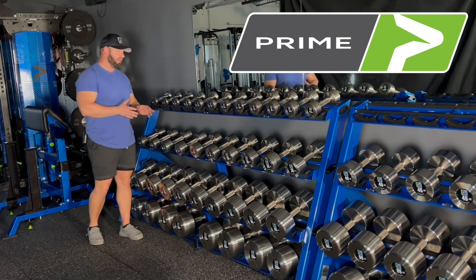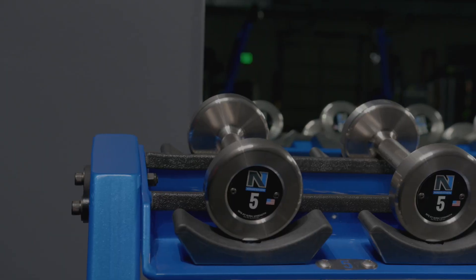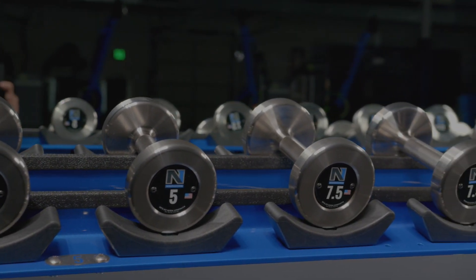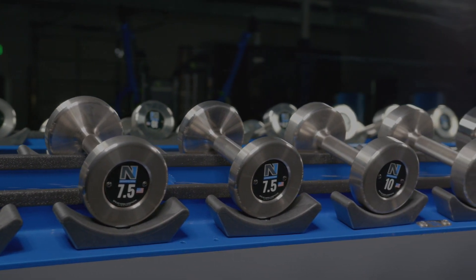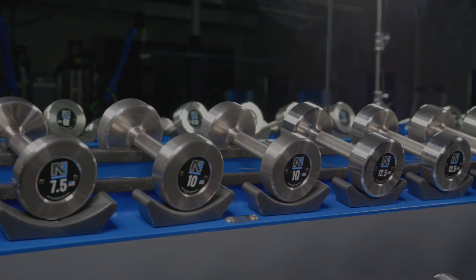The other thing that's nice is that Prime pays attention to quality. You have molded cradles which are going to protect and organize your dumbbells really well. There's also a rubber coating inside, so if you have stainless steel dumbbells, it's going to protect them and keep them looking nice for the lifetime of your dumbbells and your rack.